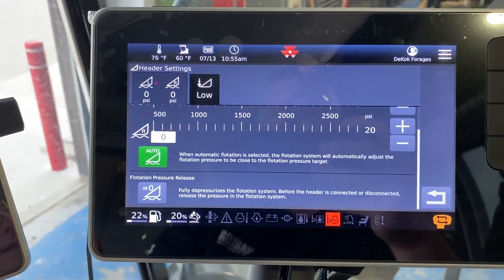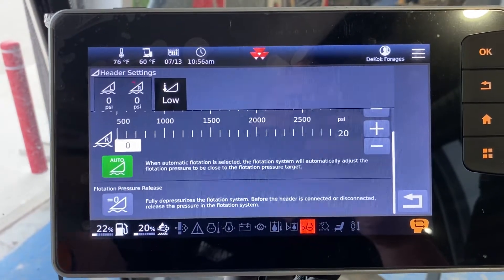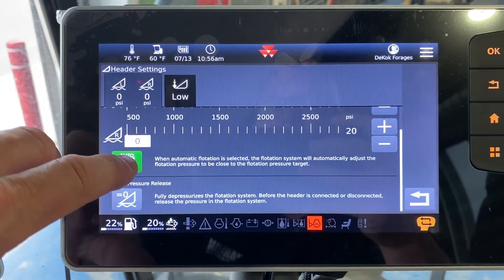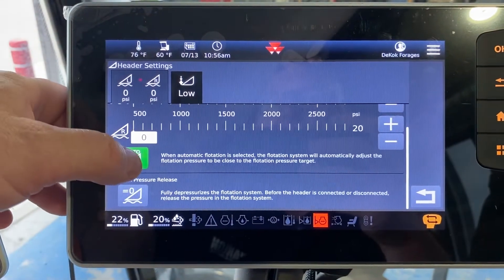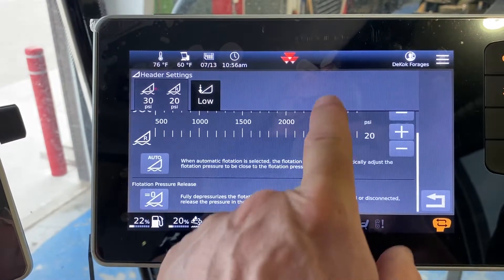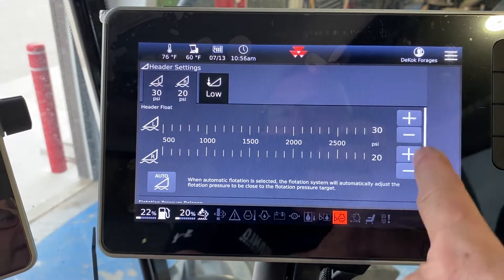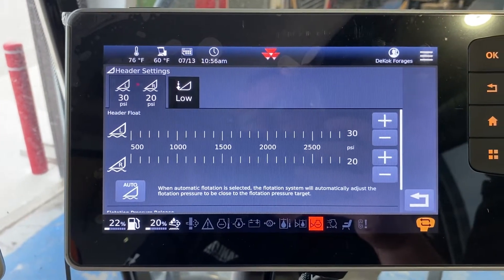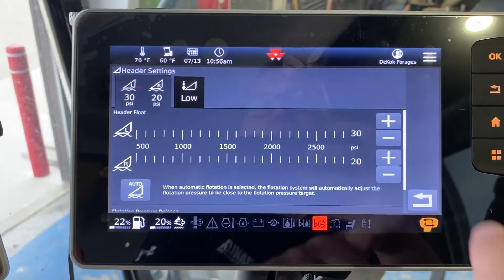The header settings menu — you used to go to a separate screen to do this, but of course here we are. Most of the time you're going to run with your header in auto. Green of course is go, so it will automatically set the flotation pressure for you all day long. Scroll gets you up and down. This also gives you the ability to adjust one side heavier or lighter on flotation for doing that opening round — you can go in and adjust your left and right hand sides.